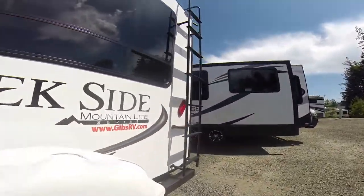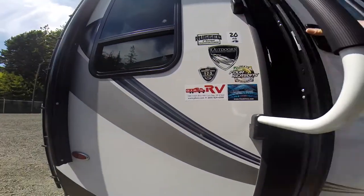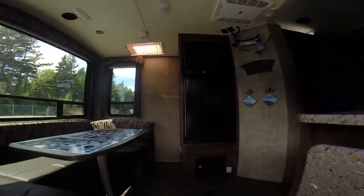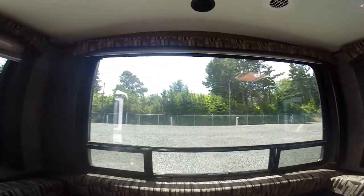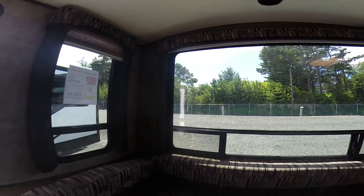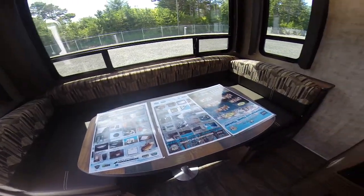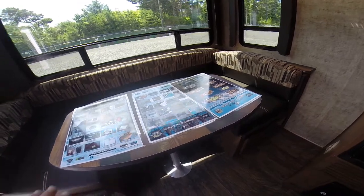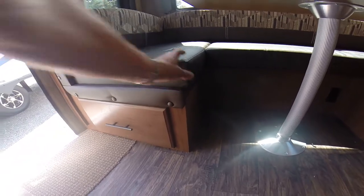Let's take a look at the interior. In most campsites you back into your spot and hopefully your spot has a view. If you've got a view you're really going to appreciate the big windows in this Outdoors RV. We've got a u-shaped dinette here so everyone can have a view out the windows. The new style table they offer is super stable. We've got five-inch thick foam.